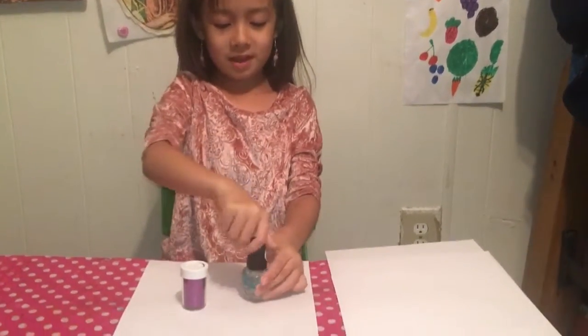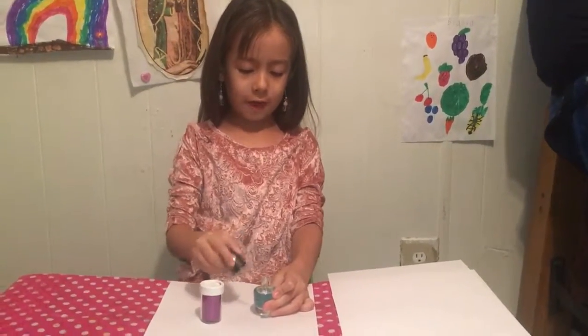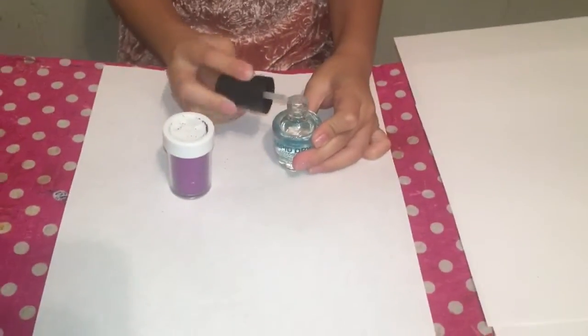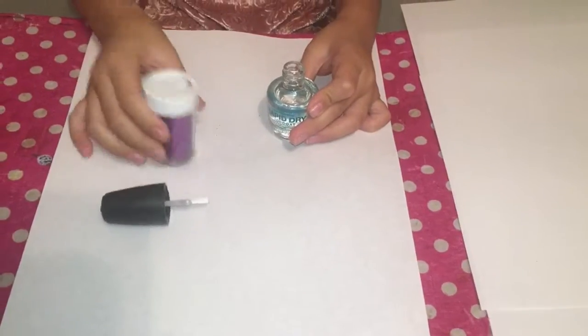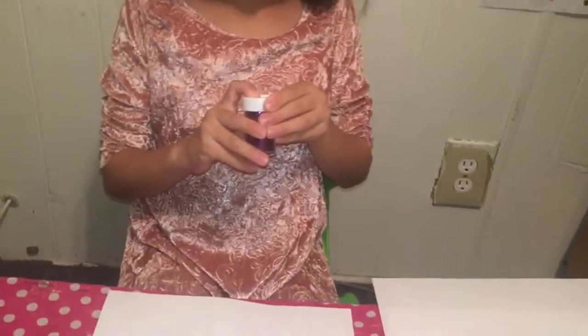Let's open this up and get all of that paint off of the brush. Is that good? Okay, it's good. There. Alright, let's put on some glitter. Oh no, it fell on the floor.